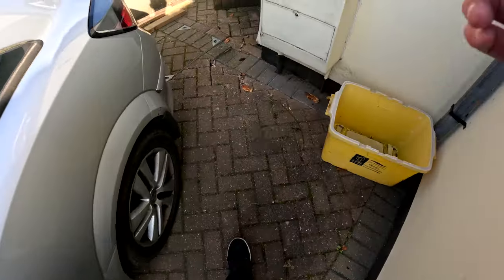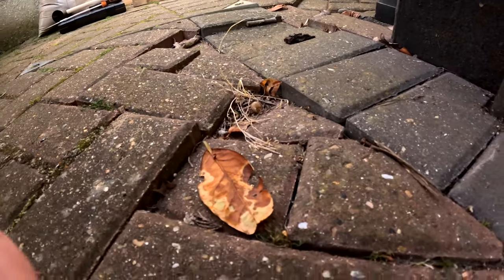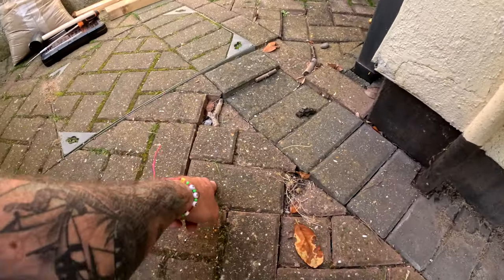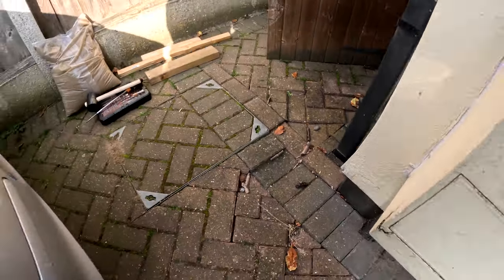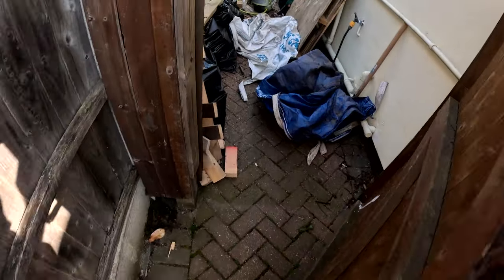Welcome to another video. Today we're going to visit how to re-level sunken block paving. It's a quite common issue for a number of reasons: washing, over-reapplying the sand, lots of traffic, natural ground movement, and in this case it was an ants nest.